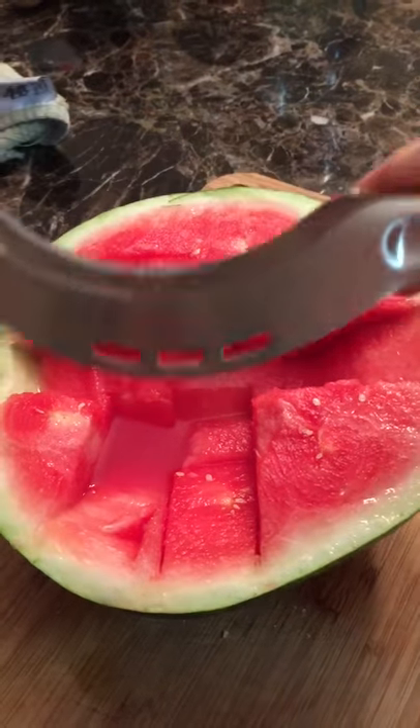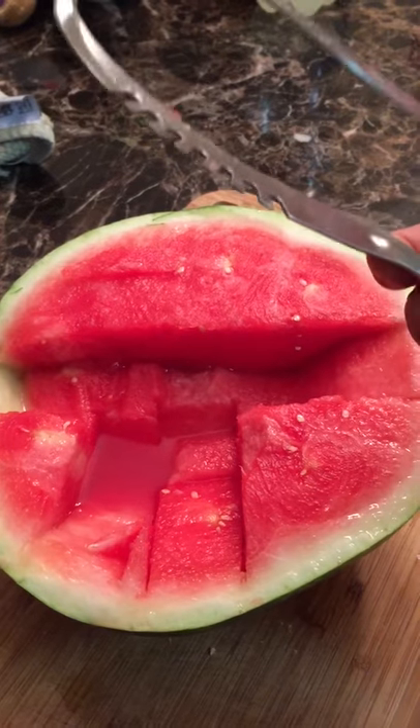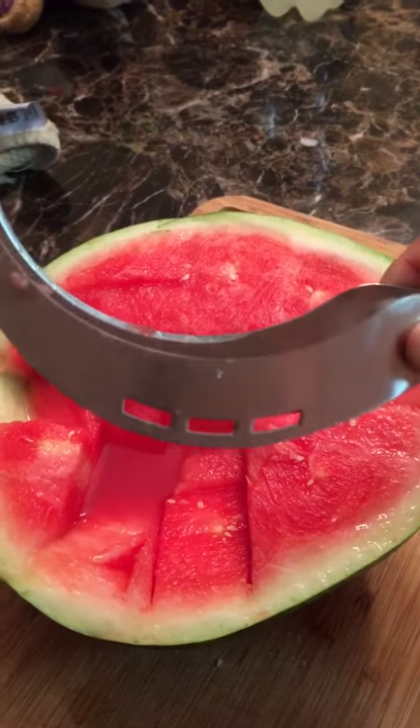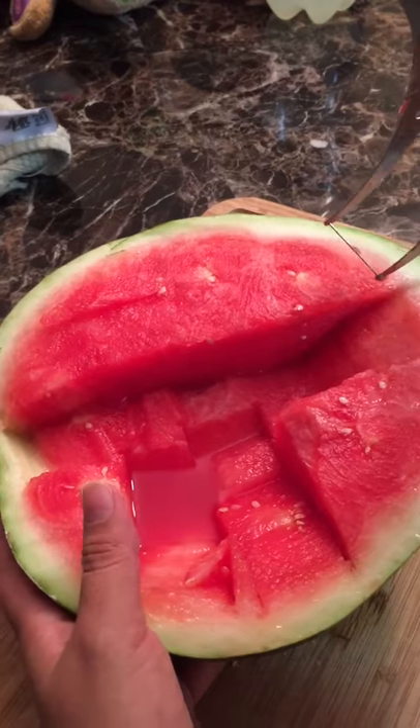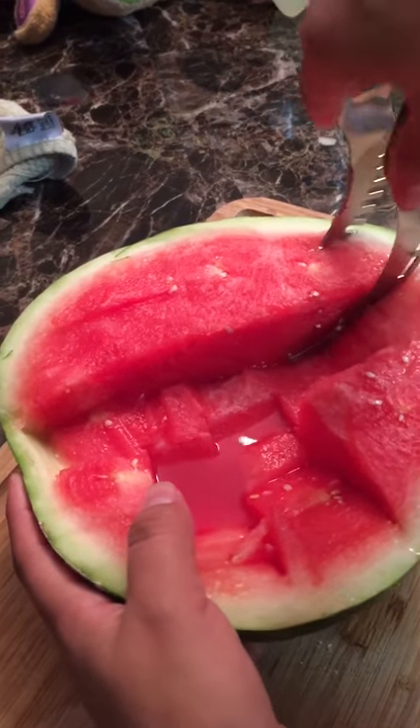This is a watermelon slicer, stainless steel, by Thank the Chef, sold on Amazon. This is going to be one of the few tries we've done — and we finally got it.